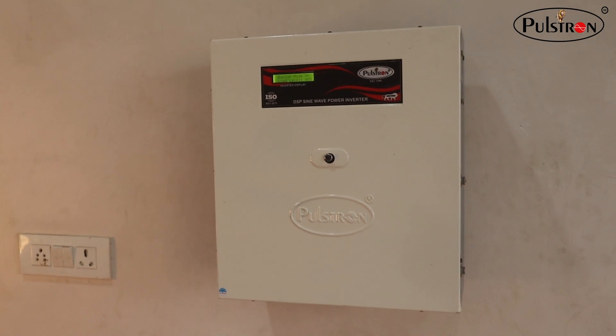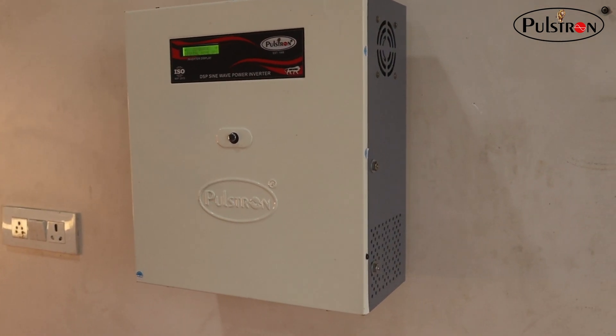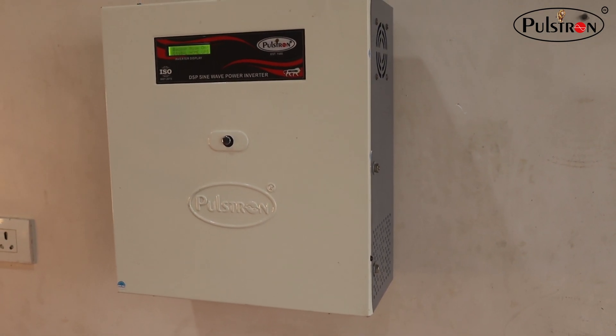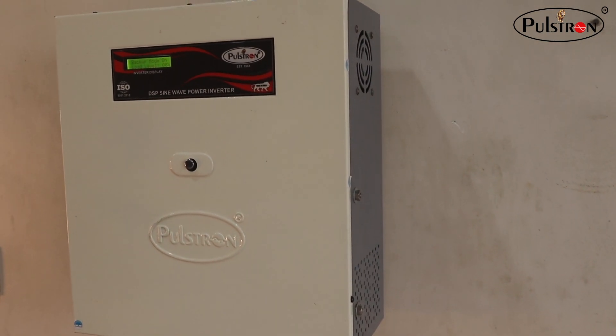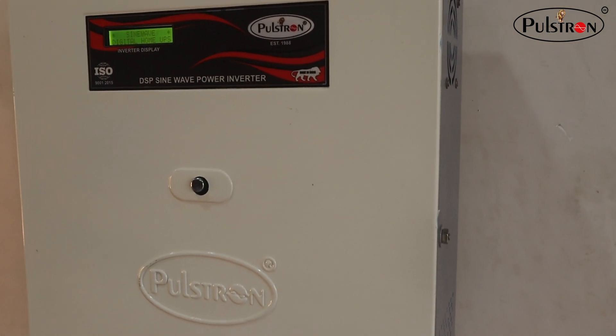The life cycle of the battery is 3,000 to 4,000 cycles, which means a lifespan of 13 to 14 years. The battery gives high performance because of the advanced BMS using nano-technology that we have used — it is our own company-manufactured advanced BMS.